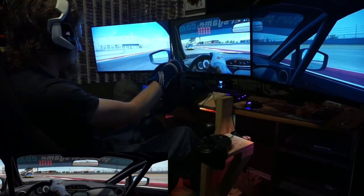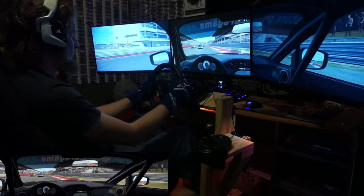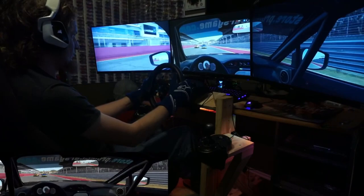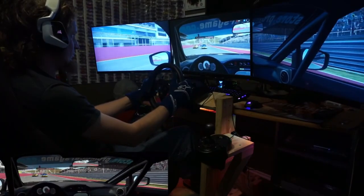Hey everybody, welcome back, and if you're new, thanks for stopping by. I know it's been a slow couple of months of uploads, but I've been working on getting a new job and took a little break from editing videos.